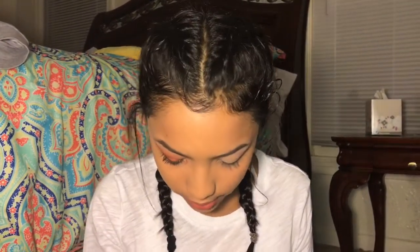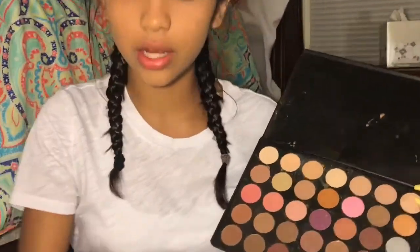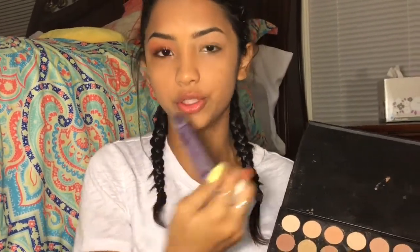Right now, what I'm going to use for my base is my 35N palette. And for my eye primer, I use the Urban Decay Eyeshadow Primer Potion.